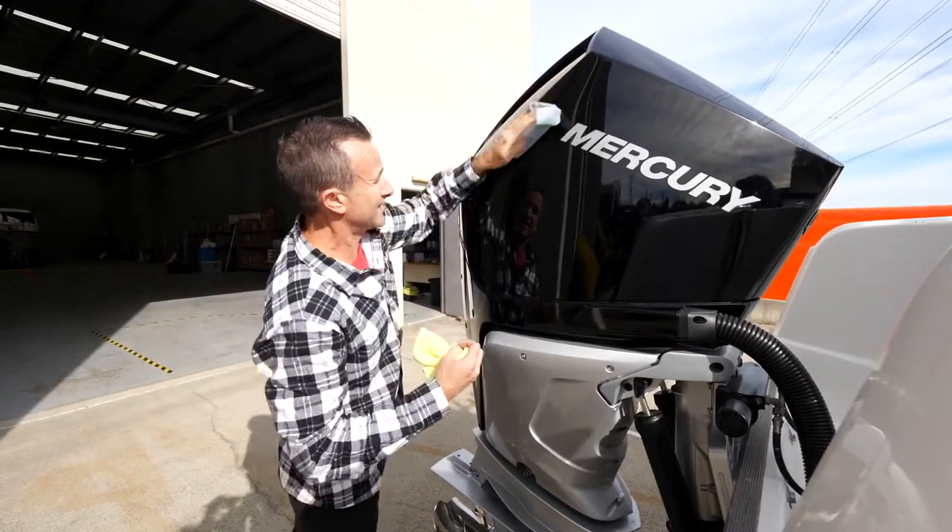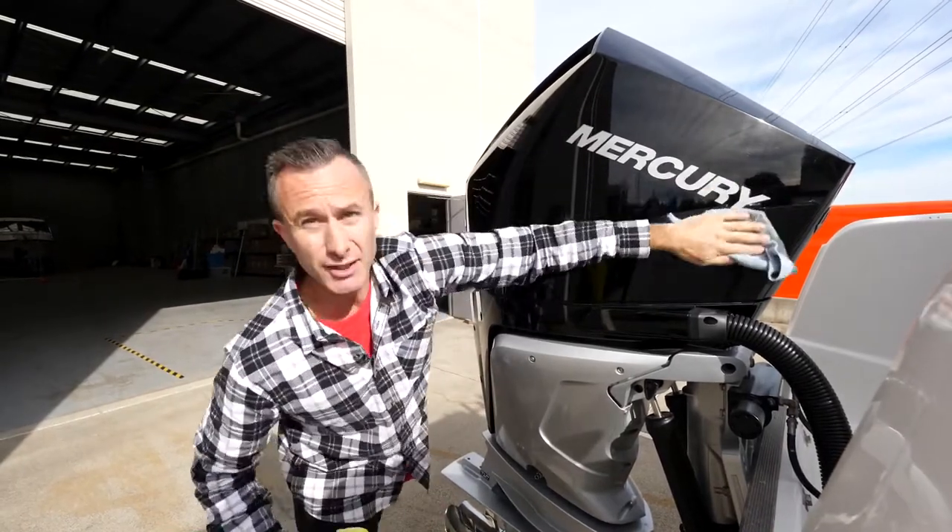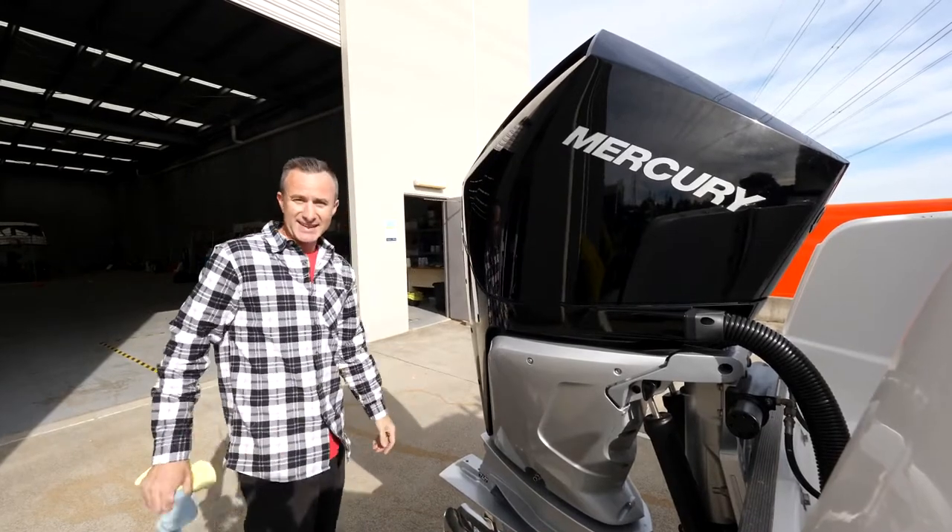It will stop future dust, bait, and even the salt water from sticking to your cowling so much, and when it does stick it'll wash off a lot easier. Such a good piece of gear.